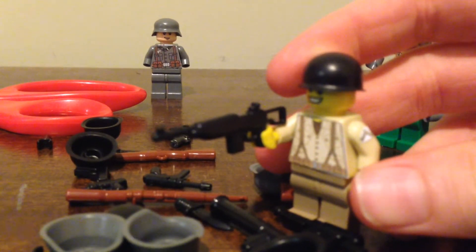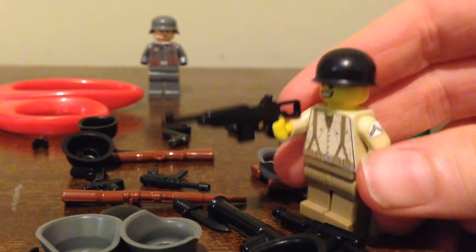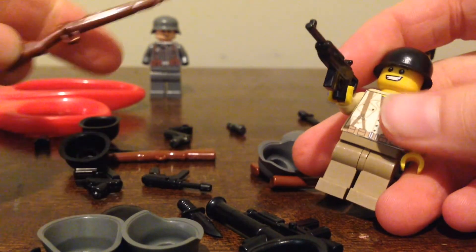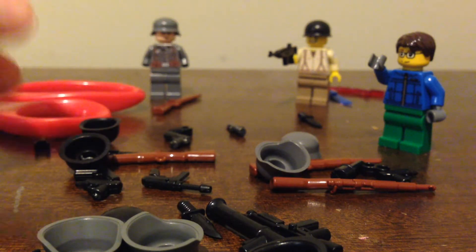Big thanks to G.I. Brick for having such great free shipping — make sure to check them out, link in the description. We've got a Kar 98 too for the German to use, but he has some hands.